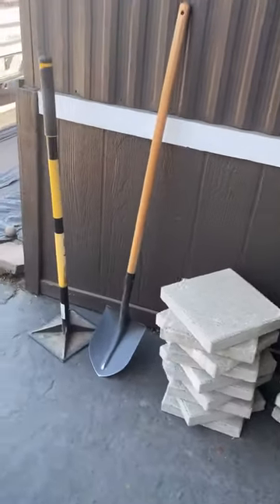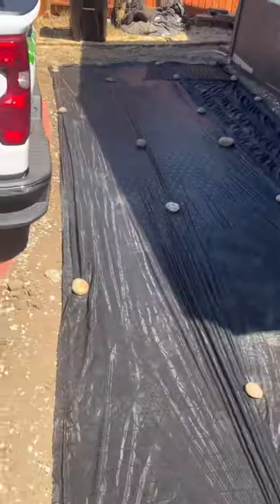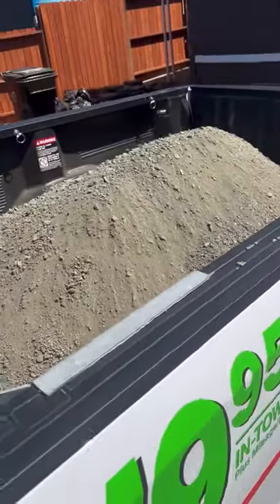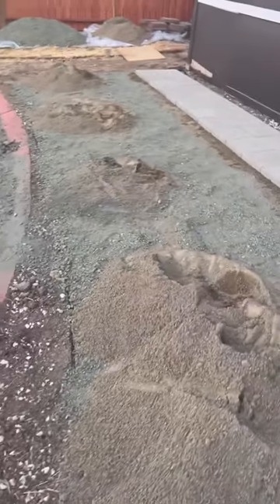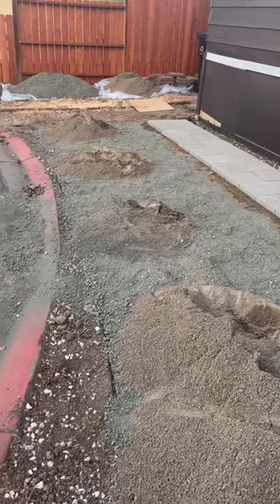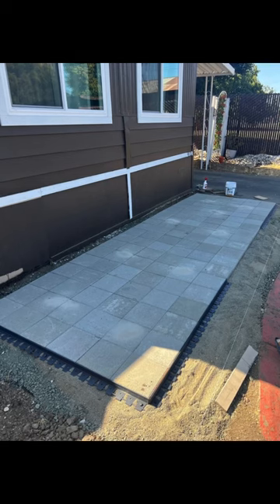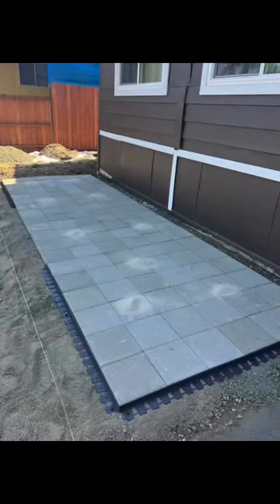You can see the pavers getting ready to be laid. We laid down the weed barrier to stop some of the weeds from coming through, and I picked up base rock from Evergreen Supply — if you saw my video for the paver foundation, I recommended that company if you're in the San Jose area. I'm going to lay the base rock down first, then flatten it with the tamper, then lay the leveling sand on top, tamp that down, get it as flat as possible, and then lay my first round of pavers.